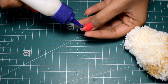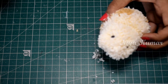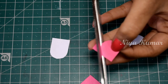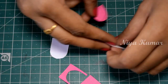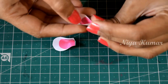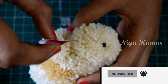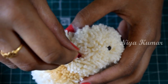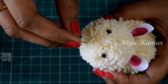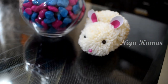Now attach two black stones as eyes. I am using paper to make ears. Now fold it in the centre and attach to the rabbit. I am using a pin as the mouth. And that's it guys, our cute little rabbit is ready.